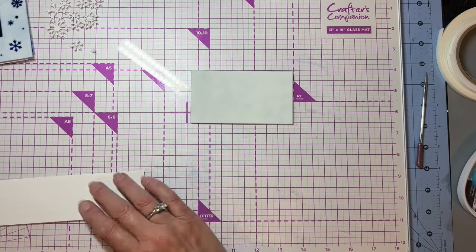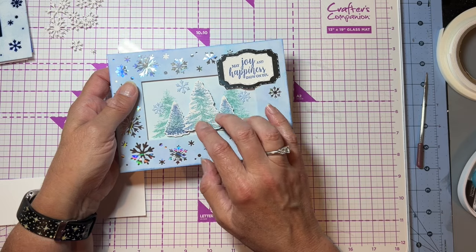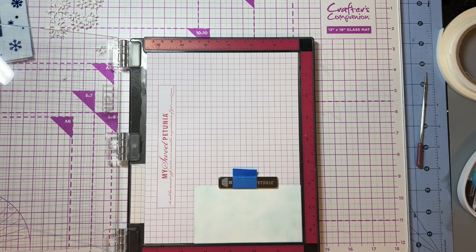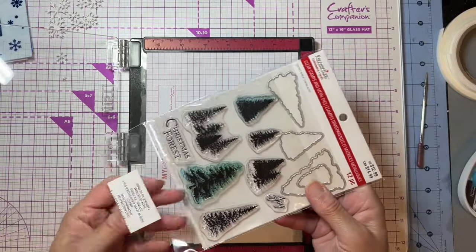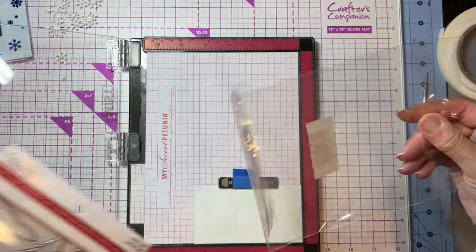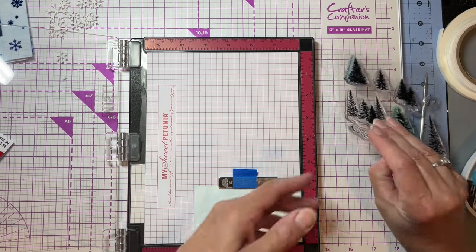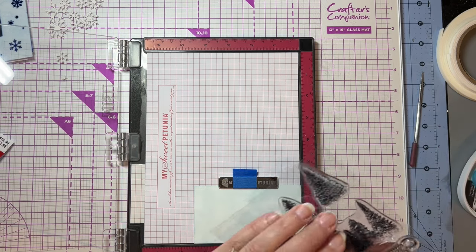Now we're going to do a little bit of stamping. You can see on this one I stamped a couple of trees in the background, and then I did three that I die cut out — prominent in the front. So I'm going to go ahead and stamp some of those background trees. I'm going to bring out my stamping platform, and the tree stamps I used are Recollections — these are from Michael's. I got them on sale after Christmas last year for a couple of bucks; they're normally $12.99. I think on this one I'm going to do more of a foresty kind of look in the background, as opposed to just individual trees.